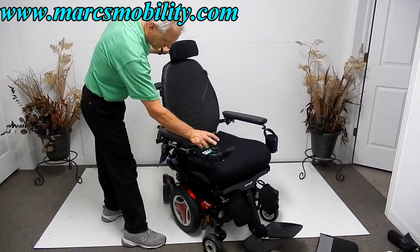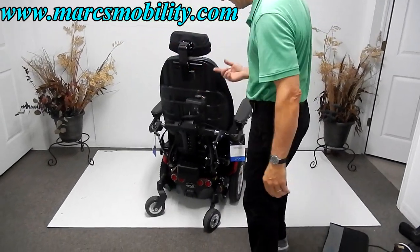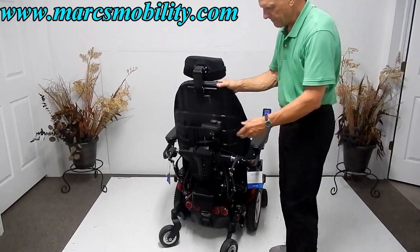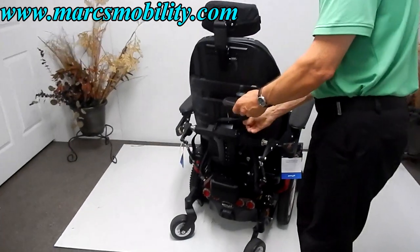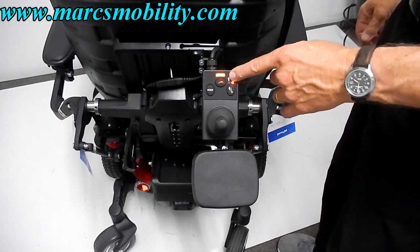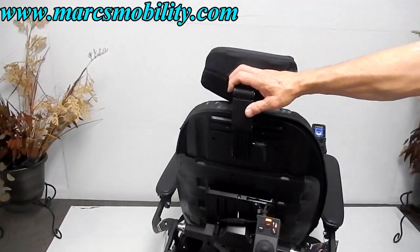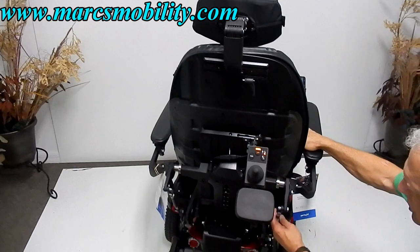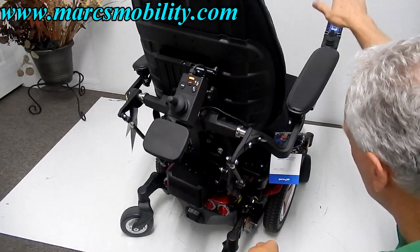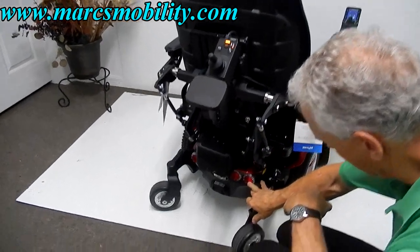These heavy-duty chairs don't turn very well on this mat since it's slippery — the chair is heavy and the suspension is stiff so the drive wheels can spin. You have an attending control here that you can remove if you don't want it, allowing someone else to drive the chair from the back. The headrest is adjustable, and you can adjust the arm height by unlocking and turning these cylinders. This part controls the tilt of the arm.